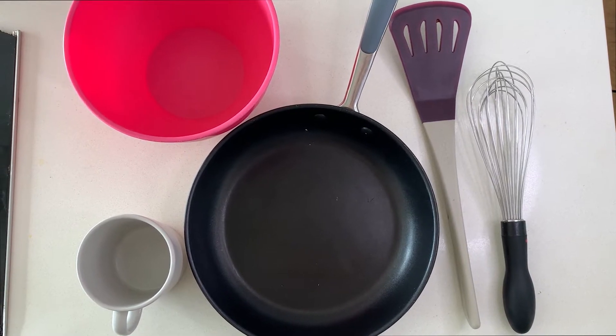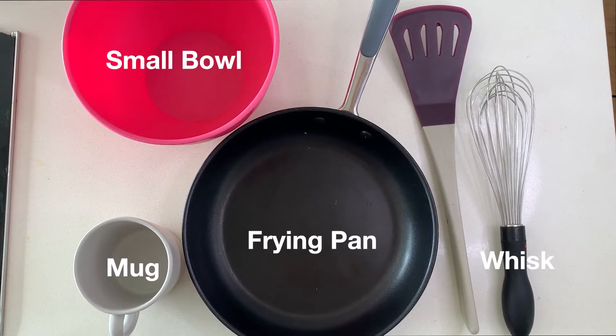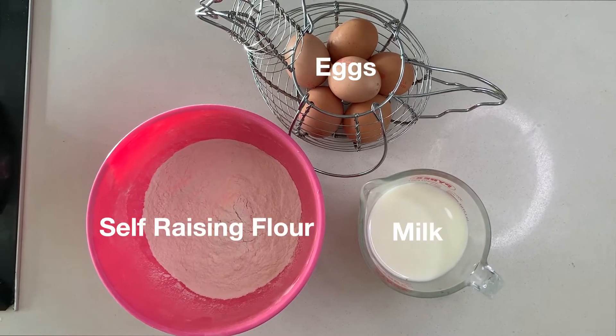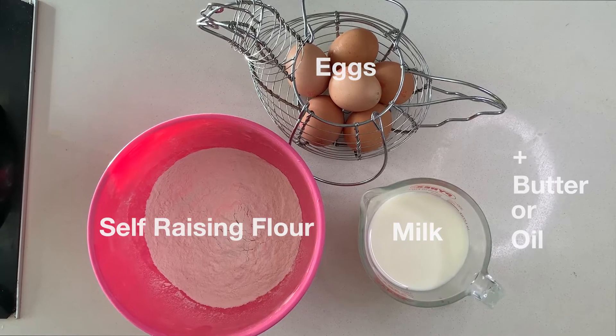The equipment you'll need is a mug, a small bowl, a whisk, a frying pan, and a spatula. You'll need three ingredients: eggs, milk, and self-raising flour, plus a bit of butter or oil to grease the pan.